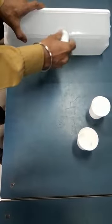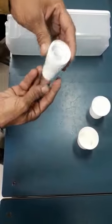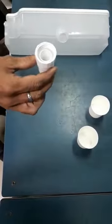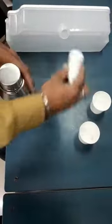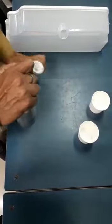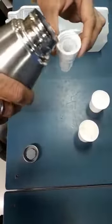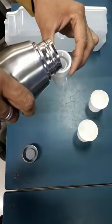This water dispenser will be able to check whether it is working or not. First of all, we will open it from here and put water in any bottle. We will put water in the bottle.